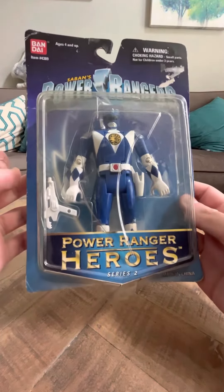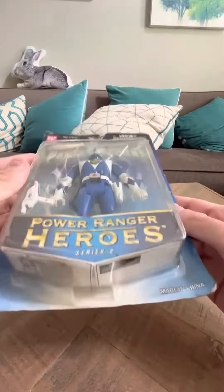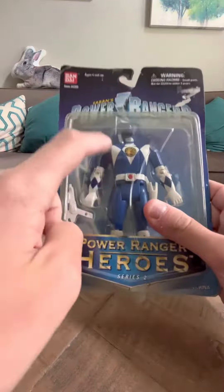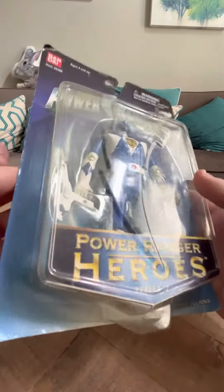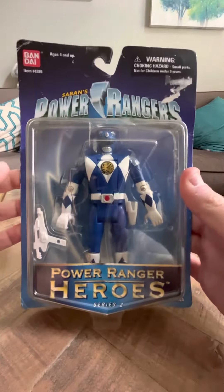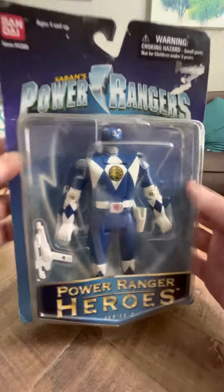Hey everybody, I'm back from the store. Today I'm going to do a review on the Series 2 Heroes Blue Ranger. What's interesting is the package for this was routed to the wrong post office, and the post office happened to be in the area where I was shopping, so I went and picked up the package.